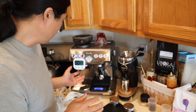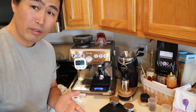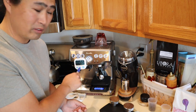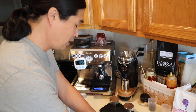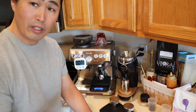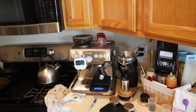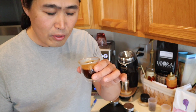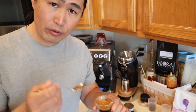First shot: I got around 22 seconds at 34.5 grams. So let's do another shot. I'll do a little taste — 22-second shots, pretty good, pretty good.